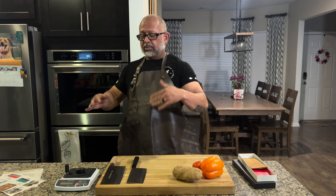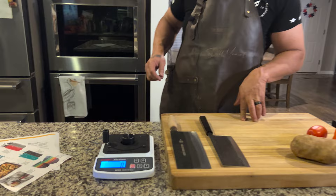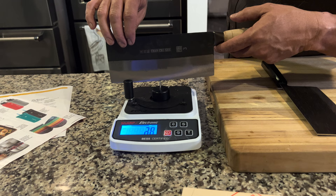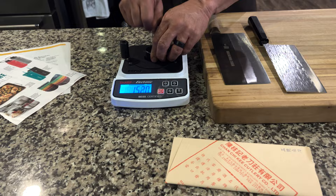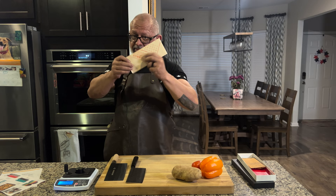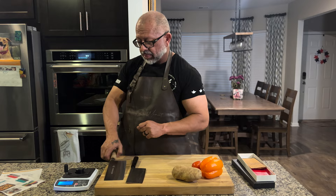Let's go ahead — fresh out of the box — and do the marker test first. Testing in multiple points. I do want to point out something: this CCK was shipped not in a box, just loosely wrapped, so it could easily get damaged. This was from Chef Knives to Go, by the way, whereas the other one had a little bit more protection. First score: 277.